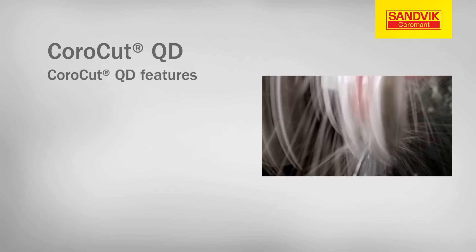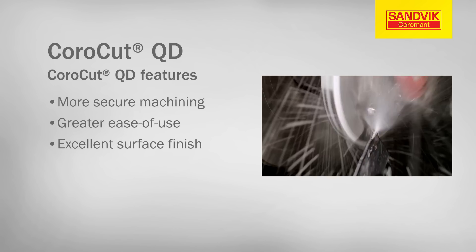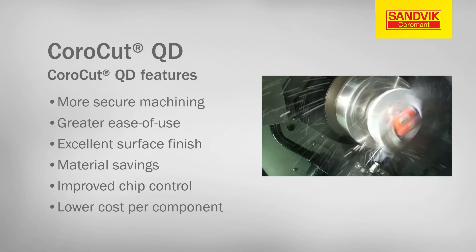These features benefit CoroCutQD users by allowing for more secure machining, greater ease of use, excellent surface finish, material savings, improved chip control and an overall lower cost per component.